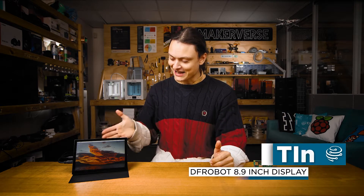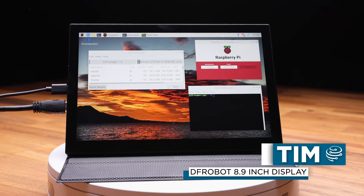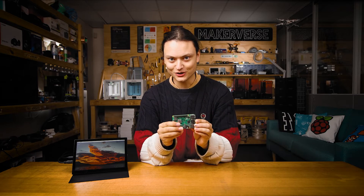Hey gang, Tim here at Core Electronics. I have next to me a sweet 8.9 inch touchscreen that is fully compatible with almost anything. Let's set it up today with a Raspberry Pi single board computer.